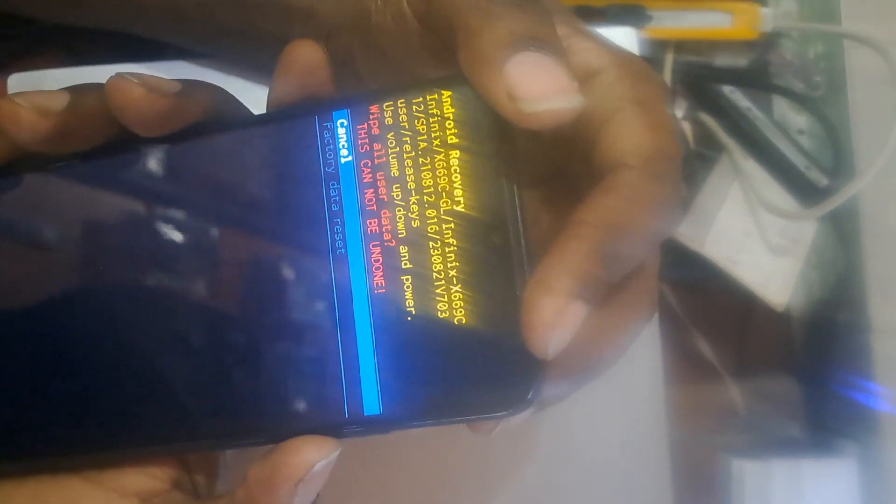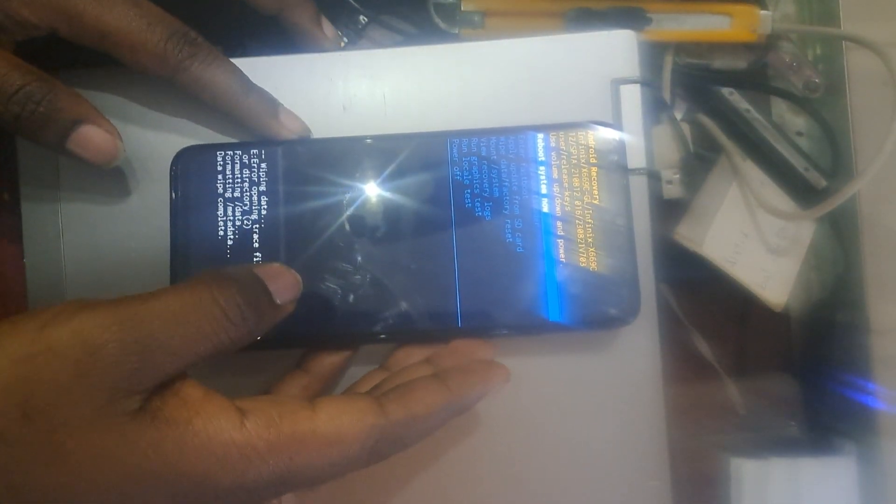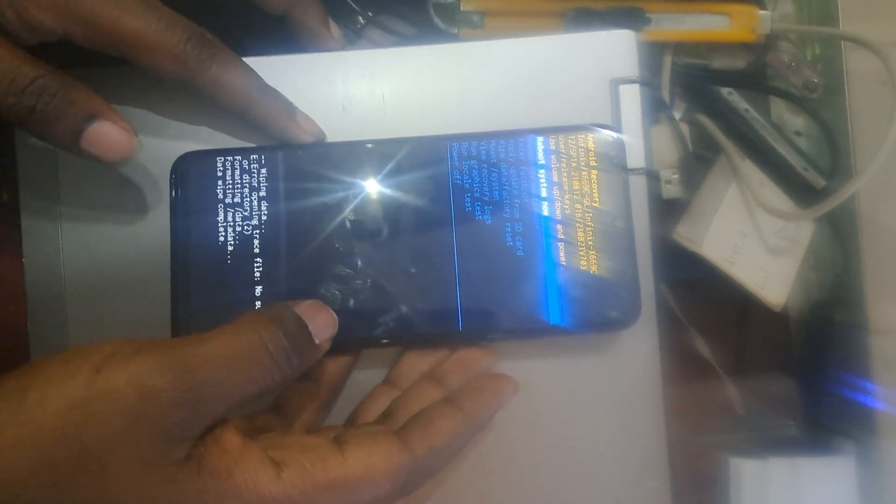Look for 'Wipe Data' or 'Factory Reset'. After finding it, press the power button to select. Use volume down to select 'Factory Reset', then confirm with the power button. The phone is now formatting. When it has finished, it will bring up a menu — use the power button to select 'Reboot the Phone'.